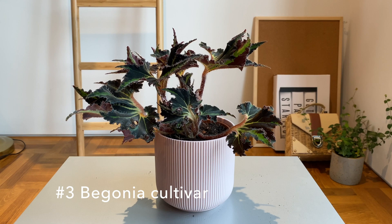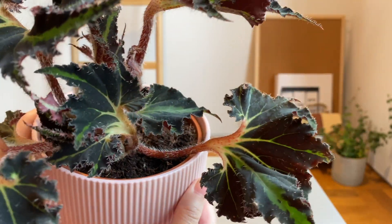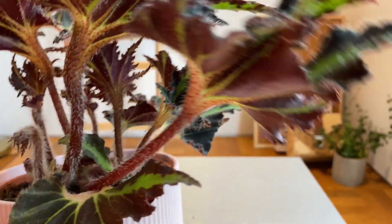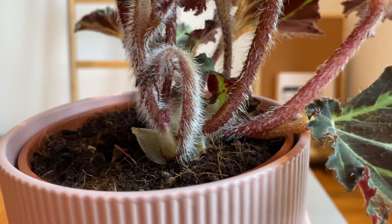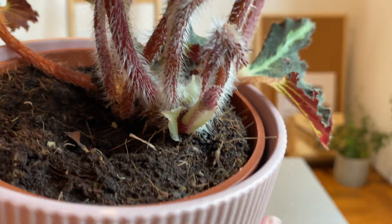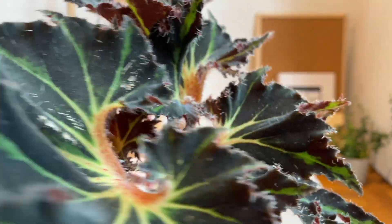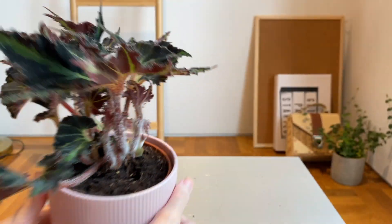The third begonia I got — I'm actually not sure what it is; I guess it's a cultivar, as many begonias from the store are. This one is very interesting: it's got furry petioles, it's got a strawberry kind of look on the bottom of the leaf, and the leaf itself is kind of iridescent black and dark green. Here you can see a close-up of the baby leaves curling and unfurling like little fronds. I've had it for a couple of weeks and honestly haven't noticed any change, but it seems to be easy to care for so far.